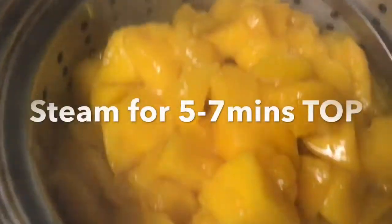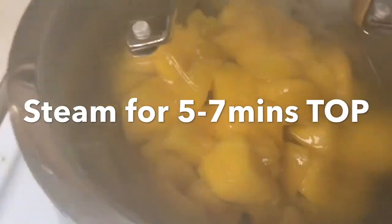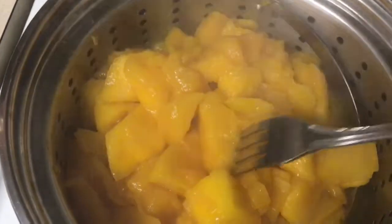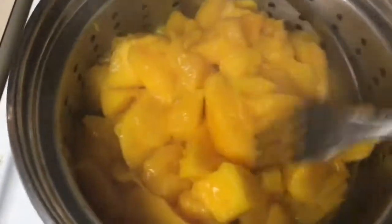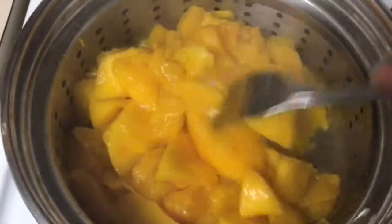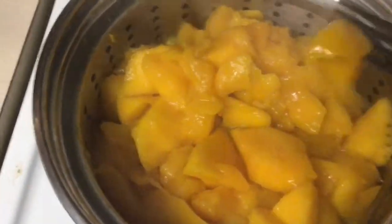Remove skin and seed from mangoes before steaming. After you steam your mangoes, you want to smash it with a fork to make sure it's nice and soft to be ready to puree for your little one.